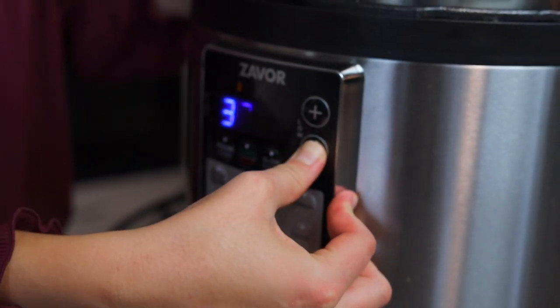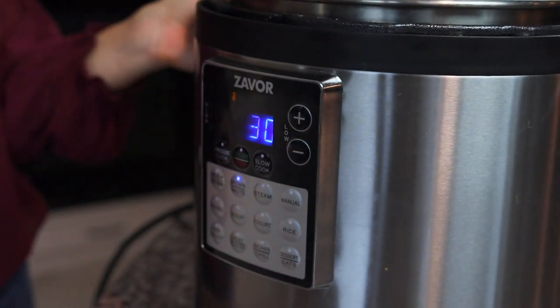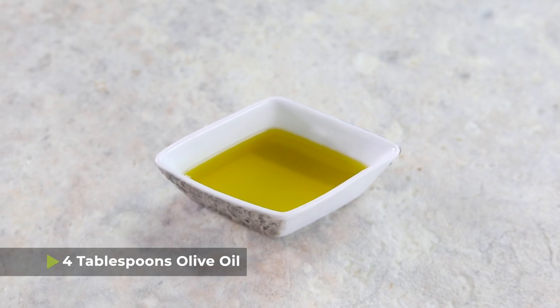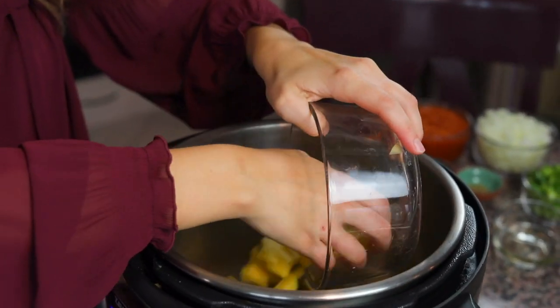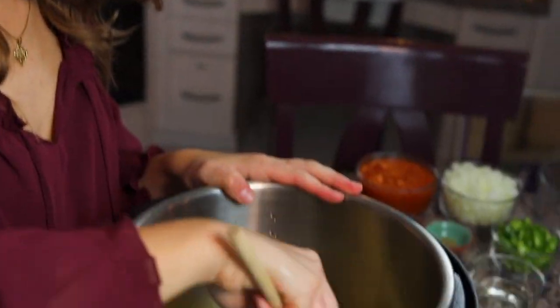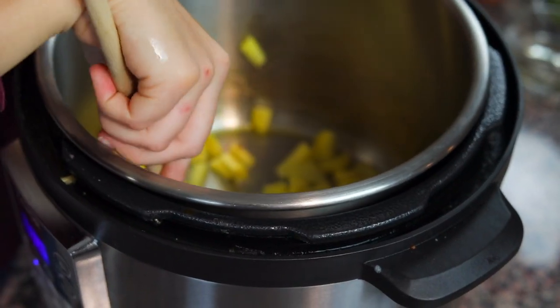The first thing we're going to do is use the pressure cooker on the sauté function. I have two tablespoons of olive oil that I'm going to pour in. Then I have one medium Yukon gold potato that I have peeled and cubed. I'm going to put that into the pressure cooker and mix it up with a wooden spoon and let it sauté for about five minutes until the potatoes start to soften a bit.